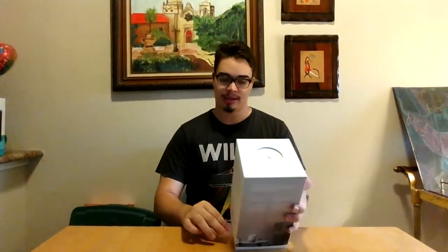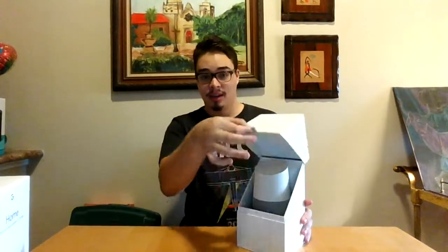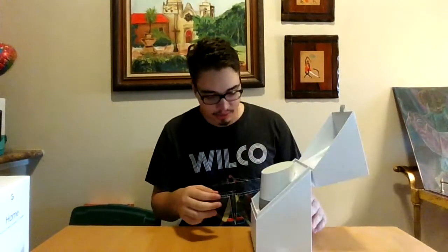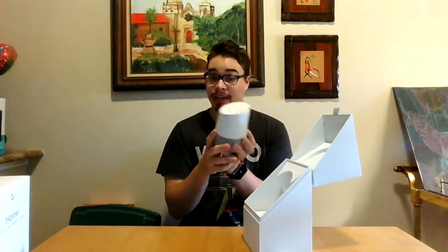Alrighty, let's go ahead and open it — just grab the tab here. I've been using my Amazon Echo for about a year now and I really like it. I use it to control my smart home and everything, so we'll see if the Google Home can replace that. I'm already a Google user. You have a nice little tab on the front. It is a lot smaller than the Echo, that is for sure.